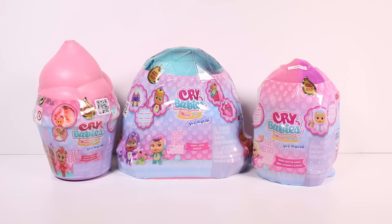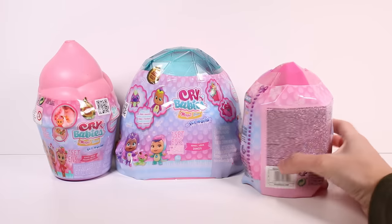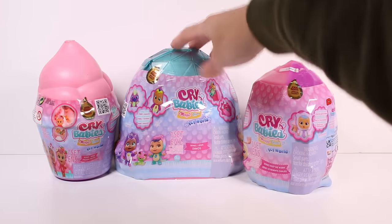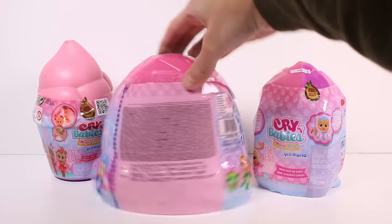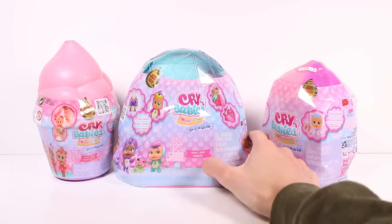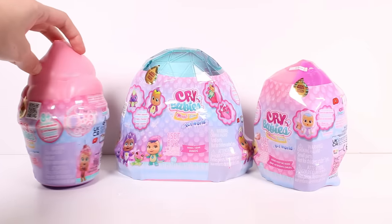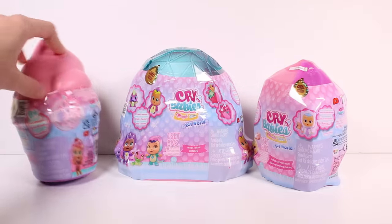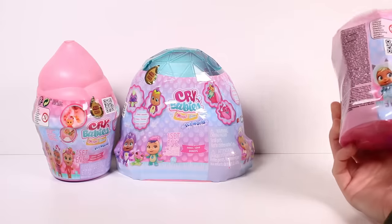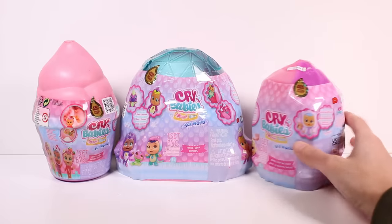Let's take a look at some of the packaging. There's just a little tear strip — it doesn't really have too much additional information other than there are 12 to collect in the Icy series Keep Me Warm. We've got eight plus two to collect, and this one comes with a baby and all these different surprises — basically like what we've seen a lot before.